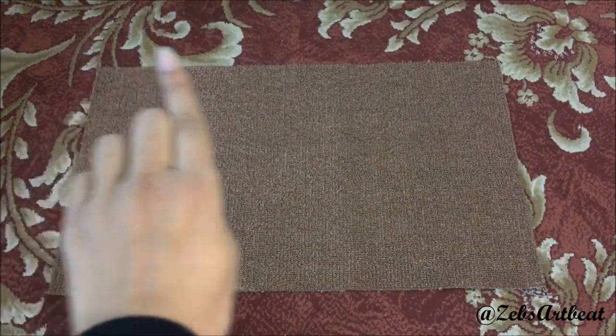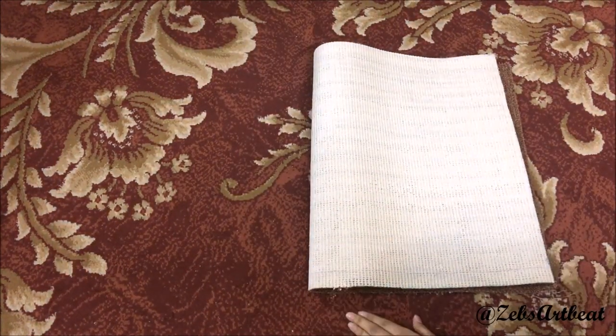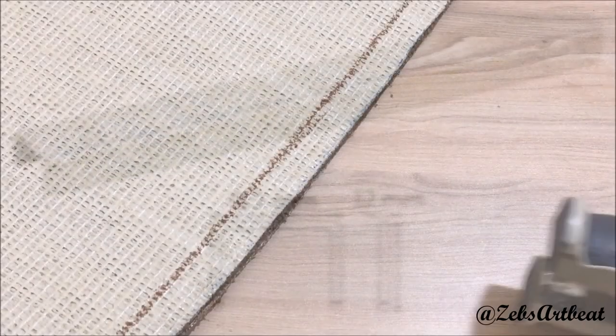Here is the piece of rug that is 34 inches long and 16 inches wide. Fold it and mark it at a one-inch border on both sides. Use a heavy-duty stapler to fix the sides marked.